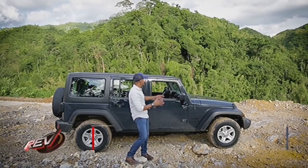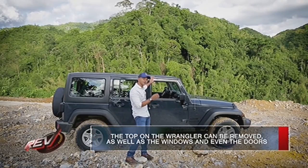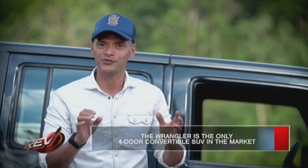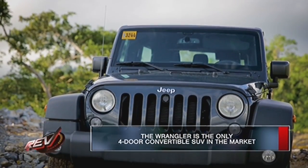Now, it's worth mentioning that this is the freedom roof, which means that you can remove it and strip it down even further by removing the doors, which makes it the only four-door convertible SUV out in the market.